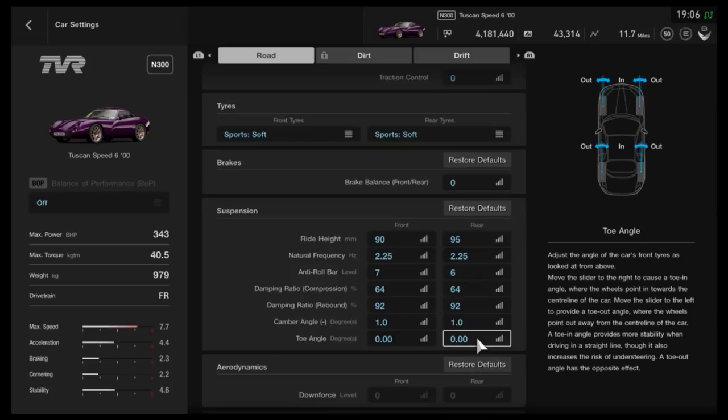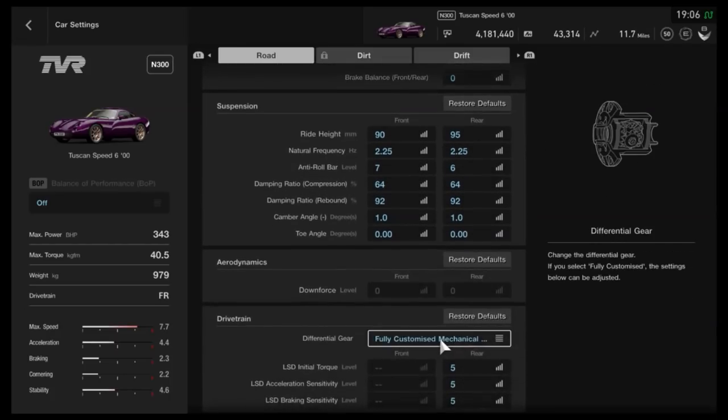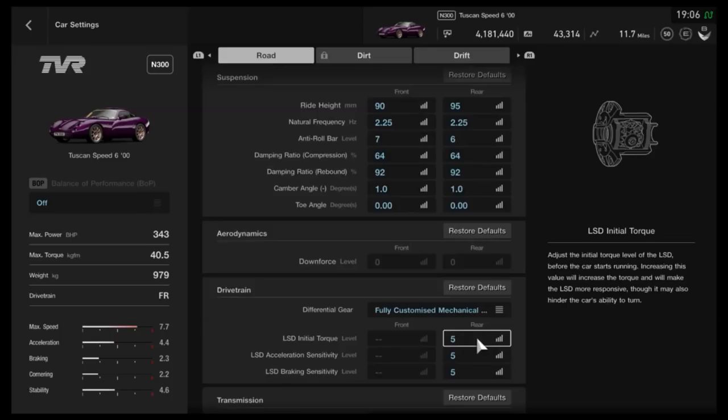Neutral toe — of course it's down to you if you want to use a bit of toe. As far as the diff, you could by all means try different things. The diff makes a massive difference, and that's often why I don't have to use camber with my tunes, because you can control the handling so much more precisely with the diff than you can with camber or toe.